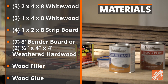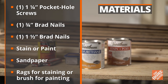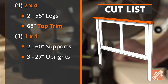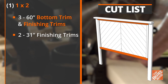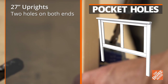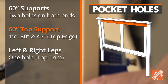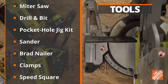Here are all the materials you'll need to build your wooden headboard. Here is a cut list for the lumber needed to complete this project. Drill these pocket holes at the following measurement points with the cut lumber pieces positioned vertically, and then horizontally. And lastly, you'll need the following tools for the job.